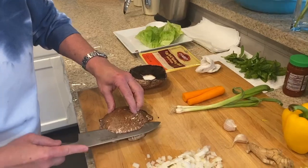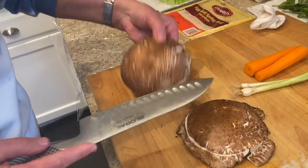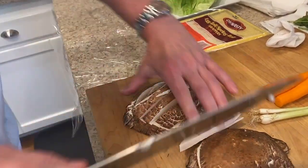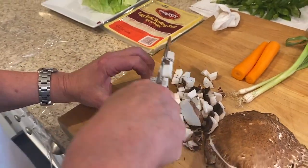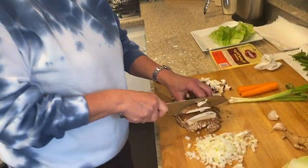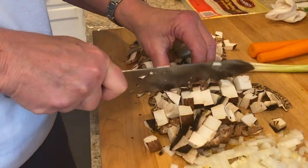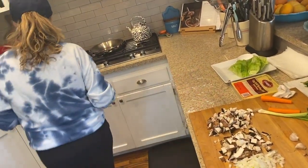Now I'm going to take the cap and make it a little bit smaller by going down the center. Then I'm going to go across and make a dice. You can cut it into strips, make it into a dice, or even put it in your food processor and rough chop it — that would be totally fine. I like a little more texture in mine, and they are going to shrink once we cook them. So let's start by putting the mushrooms and onions in our hot pan.